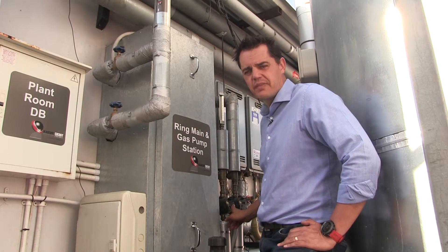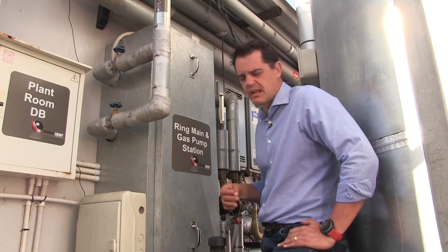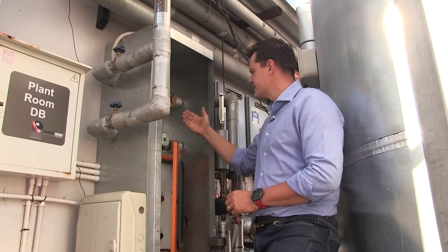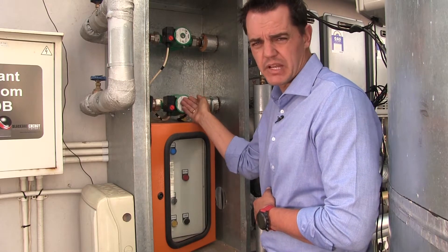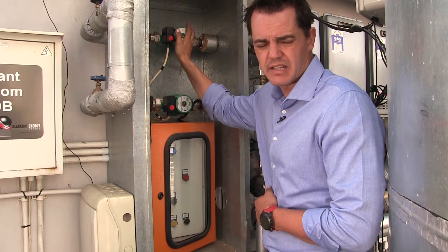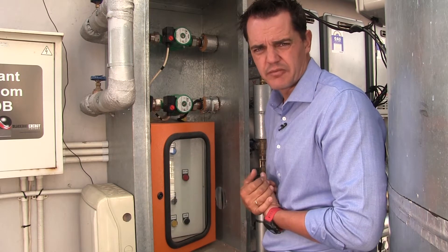Now let's start with the checking. If the gauges show no circulation and no temperature, we start by opening this panel. This panel has four little screws on the outside — for the purposes of this video we've removed it beforehand and it just pulls off. On the inside of this panel we see the two ring main pumps. These are very high quality Villo pumps that circulate hot water throughout the building. If anything is wrong with the circulation pumps, you need to contact the contractor that installed these pumps, as it is a very specialized Villo pump for hot water, but you'll be able to identify where the problem is.